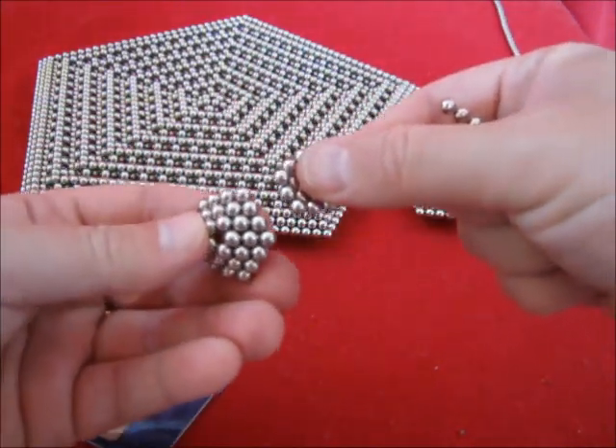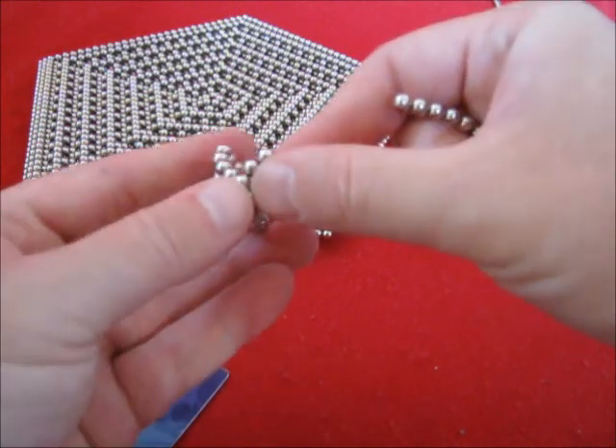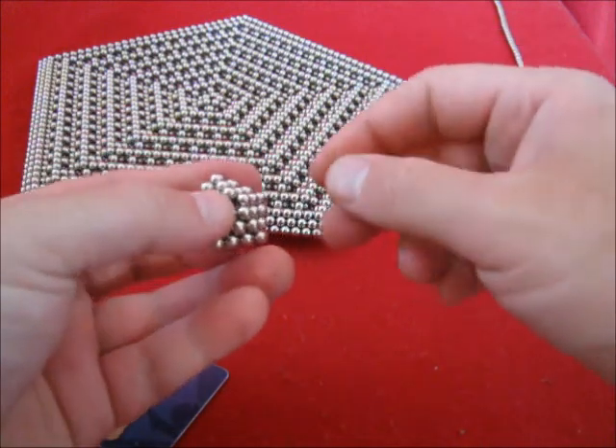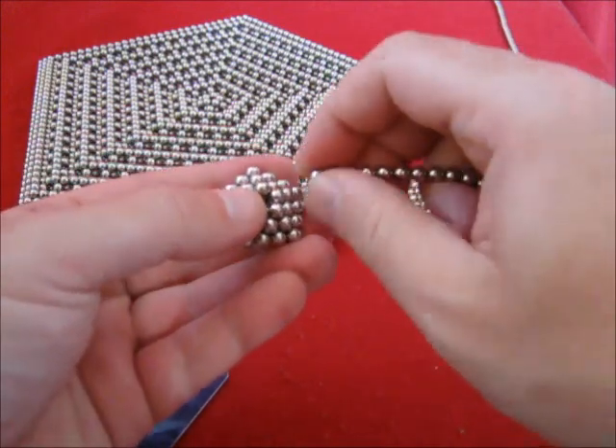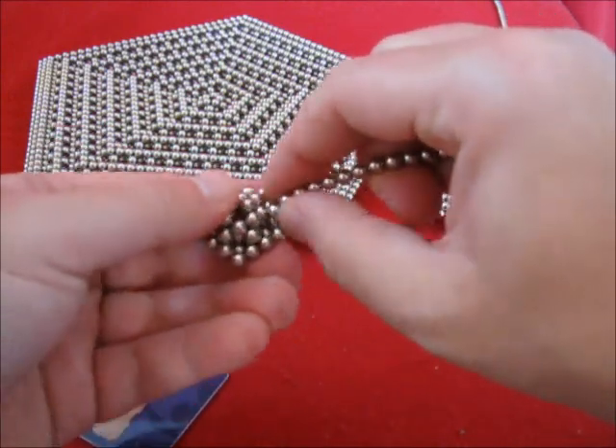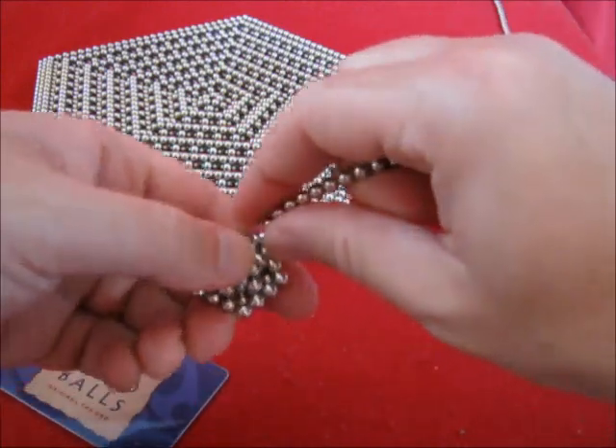Place them inside each other. On top, in the second layer, in the corners. Remove five dots.